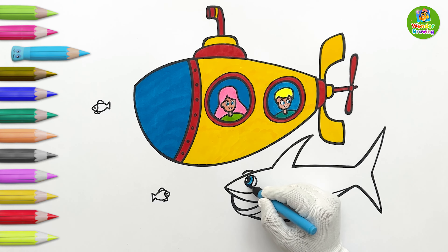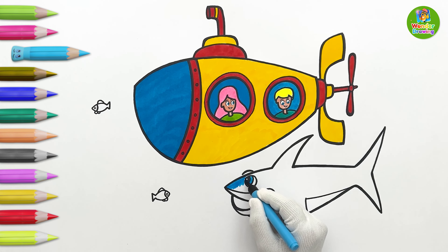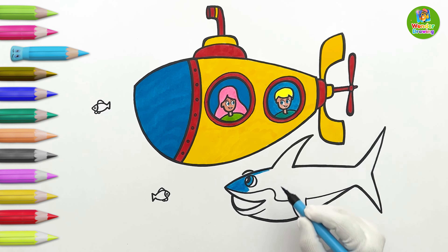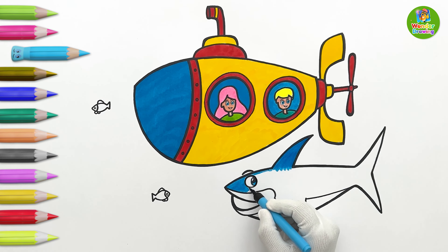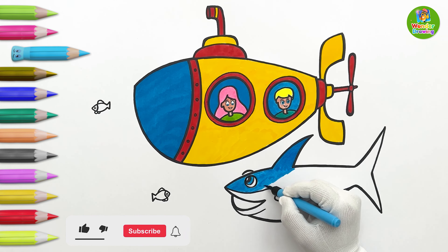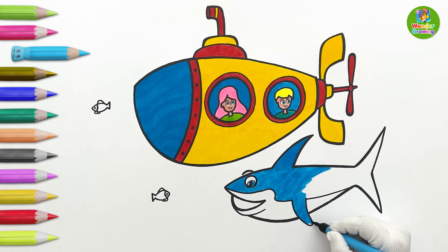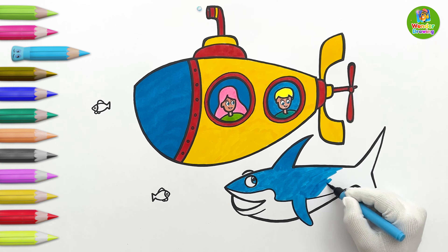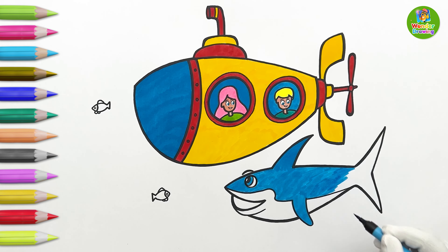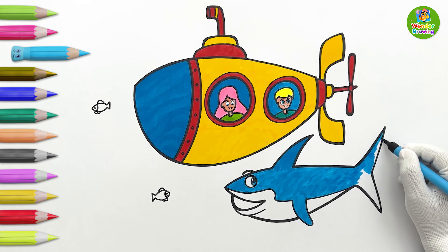Now, I'll paint the shark's eye sky color. And then, I'll put the same sky color on the shark's upper body. The tail will also be sky color.